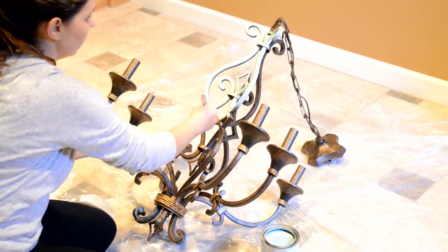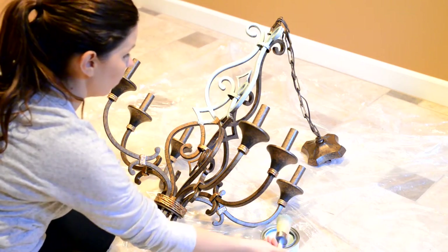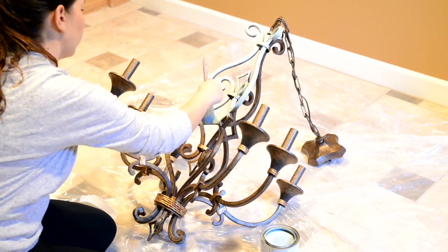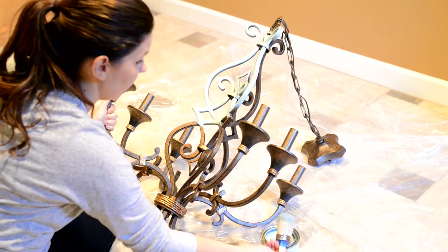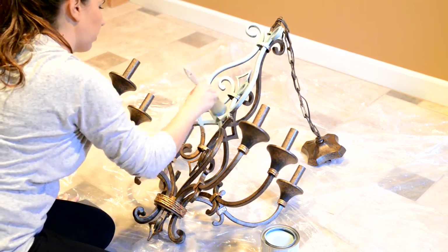If I was going to spray paint this, I would have put some tape here. But since I'm just painting it with a brush, there's no need for me to put tape there.